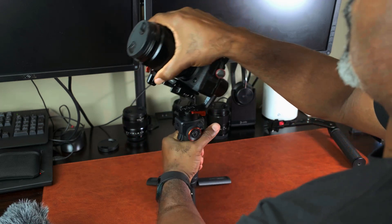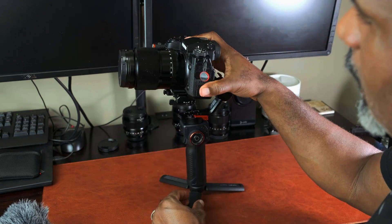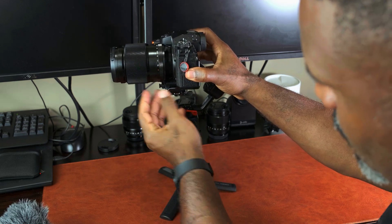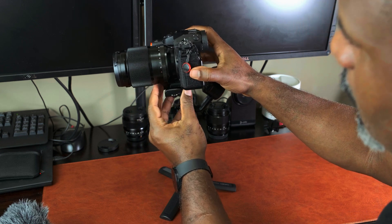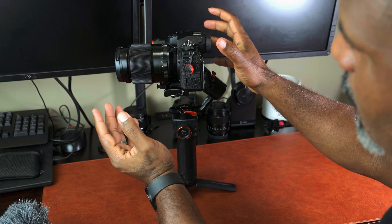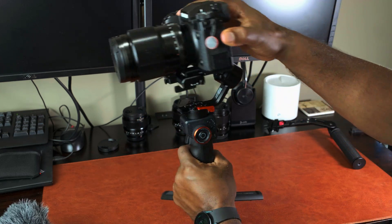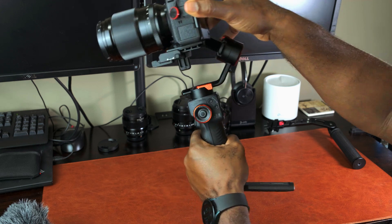Now we turn the gimbal like this and balance the second part of the tilt axis. We want to get both courses set like this, so you loosen this lever and slide the camera until it stays horizontal. Lock it down — as you can see, it's approximately just inside the one-and-a-quarter mark on the gauge.